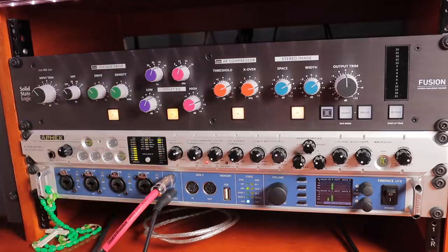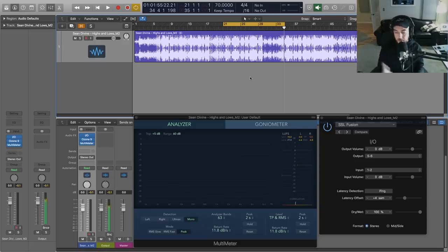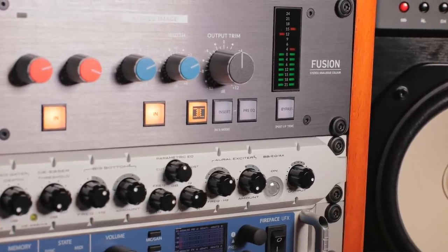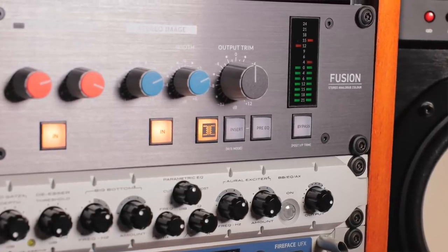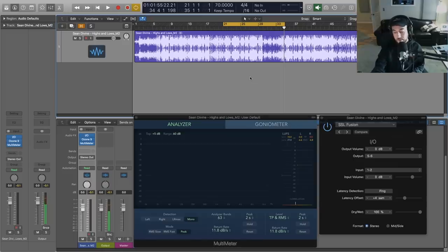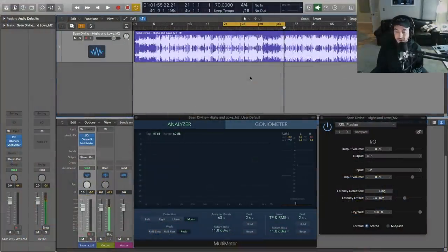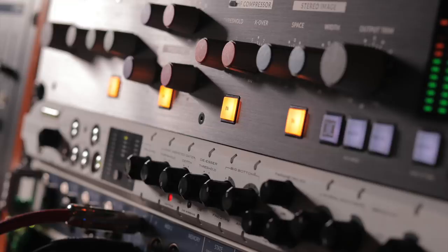Where you can work digitally in the DAW but then get outboard with the Fusion and just get that analog magic and flavor that we need to take us to the next level before release. You can also use this for individual tracks, stems, and all that kind of stuff, but I find the different modules lend themselves really well for final master processing or stereo bus processing to bring your mix together and give it that professional polish. I hope you guys find this helpful — if you're interested in the SSL Fusion or have any questions, feel free to leave a comment below. Please like, subscribe, and consider sharing, and we'll talk to you soon.